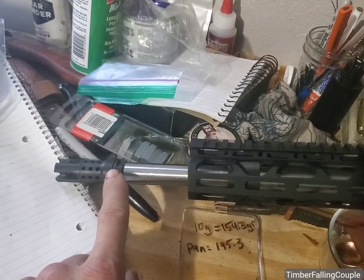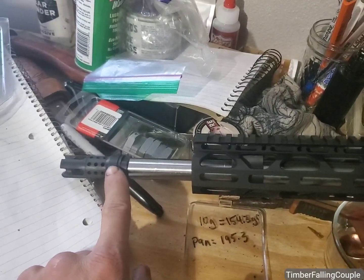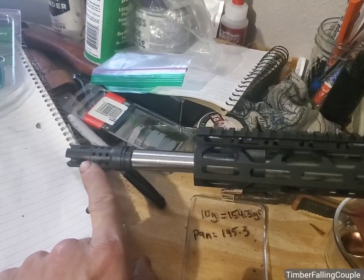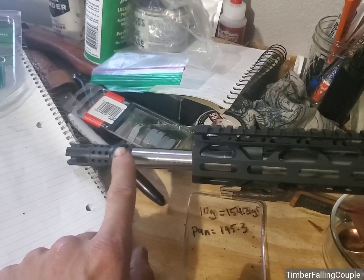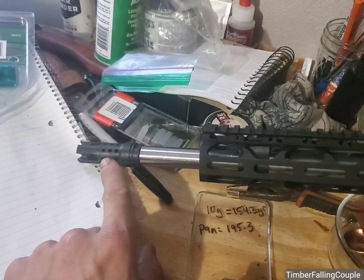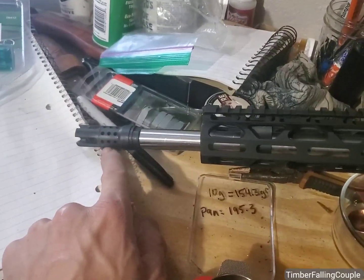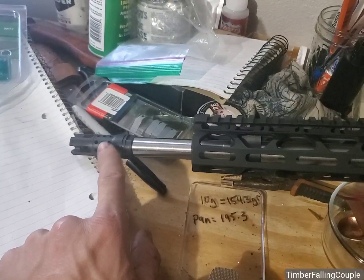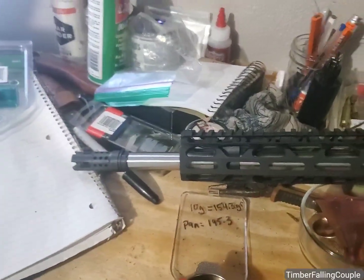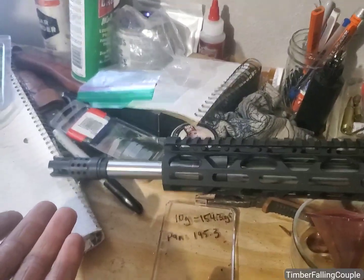Flash hiders — I don't have a severe decrease in accuracy from them. I do have a slight increase in accuracy when I run a flash hider instead of a bare end or just a thread protector. But the muzzle brake is, in theory, a much more accurate design than a flash hider, because it affects the pressure on the base of the bullet all the way around the circumference of the bullet base. Anyway, this came with a muzzle brake.